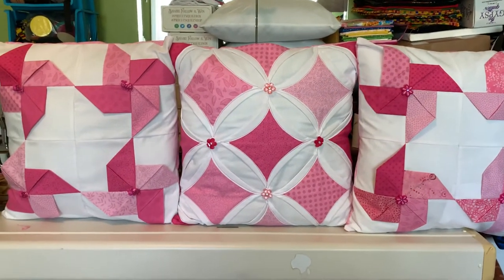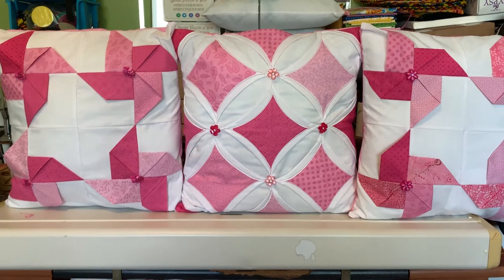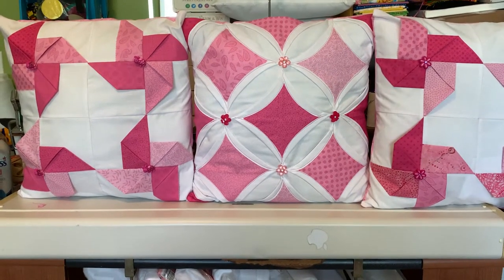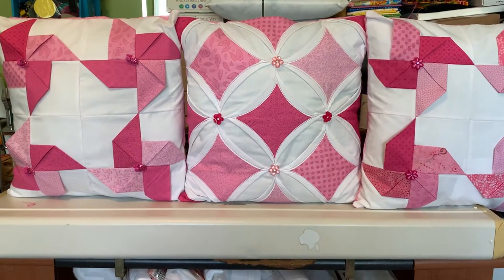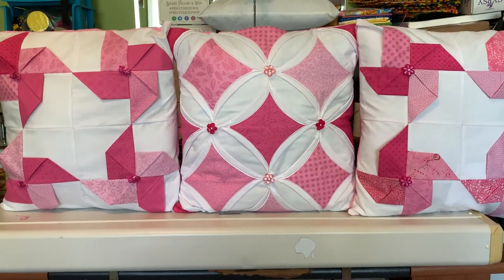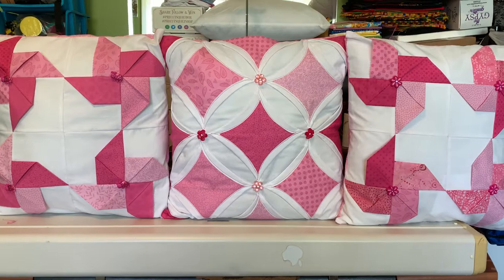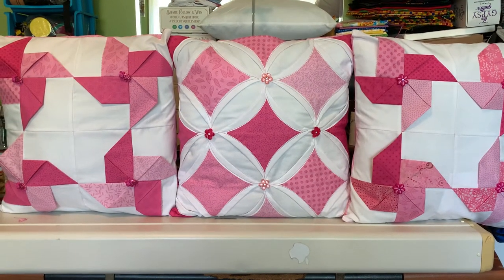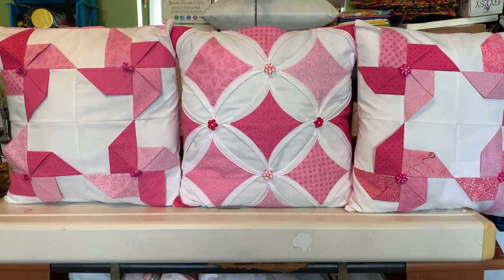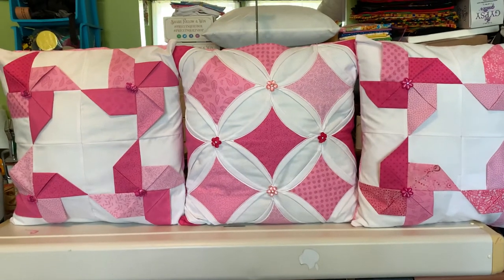Peace family, Secada Homesteader here with another show and tell. I got the bug, so I started with these after the batik fabric pillow tops. After I finished with the batiks — I never finished the batik pillows because I'm going to find the perfect batik color to go with the tops I showed you guys last week. This weekend is the quilt festival in the county over, at a big dome venue, so I'm excited about getting to that quilt festival.